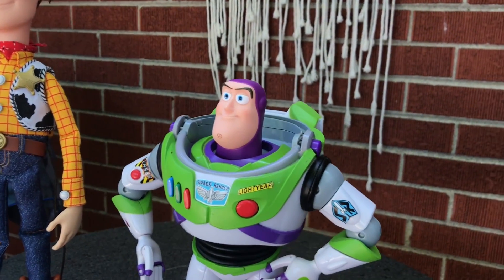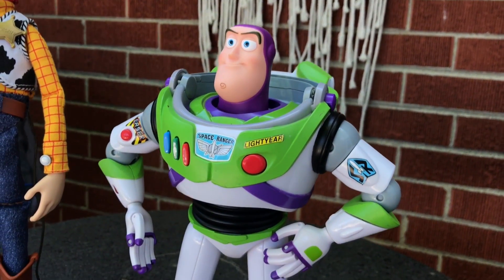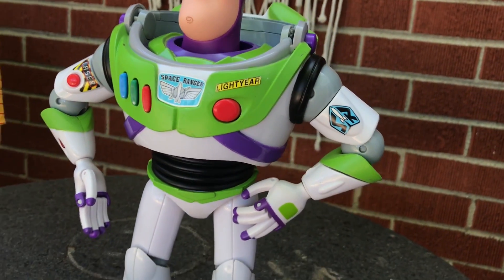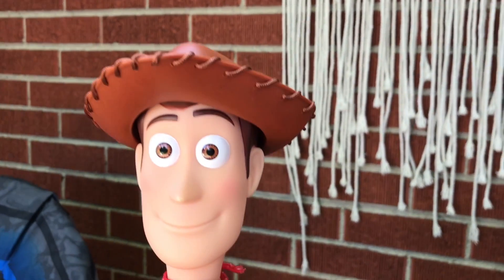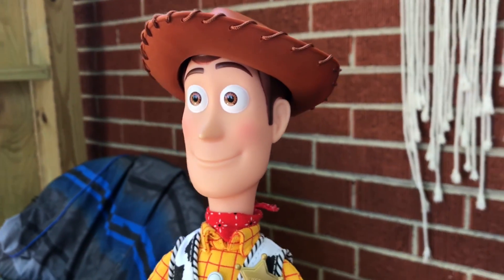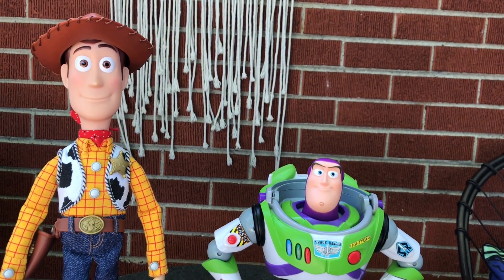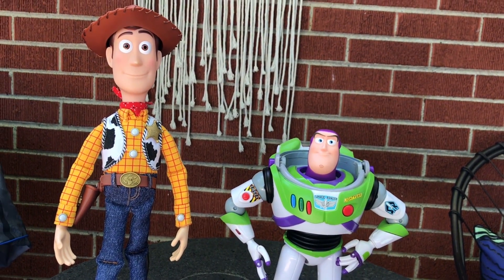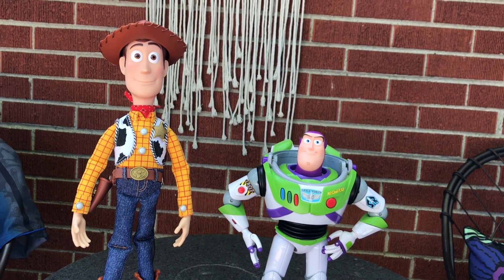Here is the Buzz Signature Collection body with the new Toy Story 4 Buzz Lightyear head, which in my opinion looks much better. And this is also the Woody that I have done — it's the plush Toy Story 4 Woody doll with the Signature Collection body, and I've added some shine to his eyes there, which is another video on my page if you want to check that out. Here are these two looking much, much better and closer to movie accurate using a little bit of head swapping. Thanks again for watching, guys.